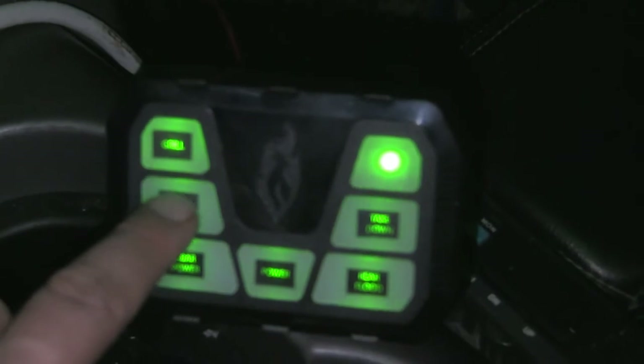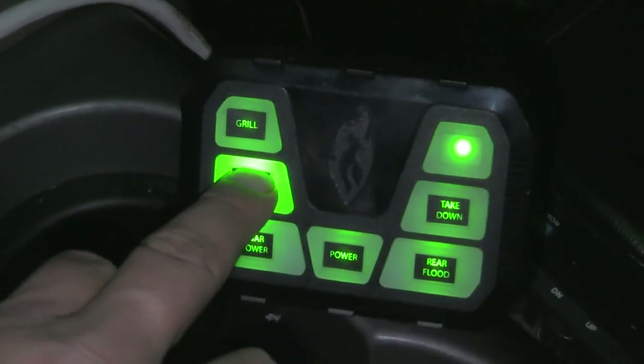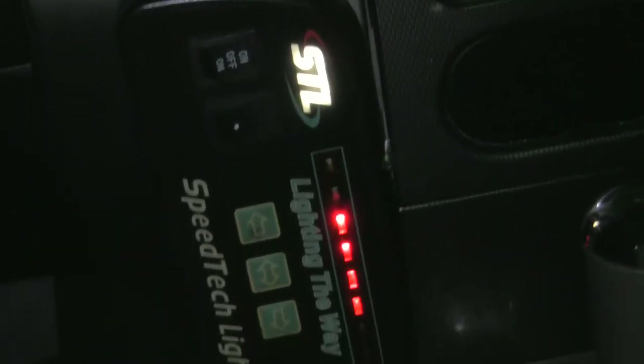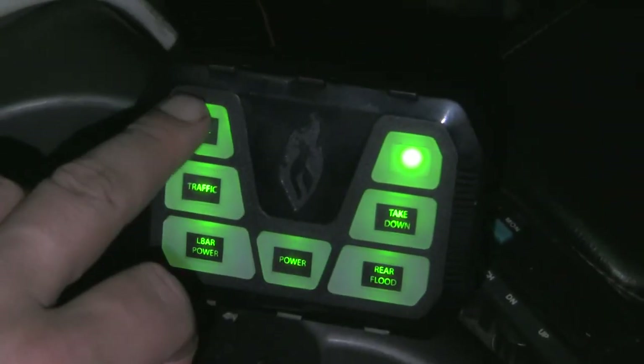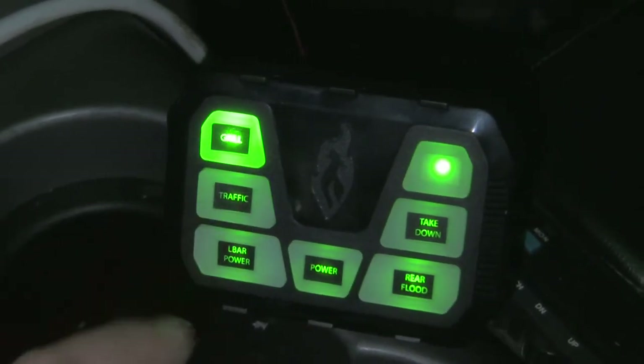The one above it right here is for my traffic stick in the back window — it turns the main on for that. And this one here is for my grill lights, which you see I'm flashing off the car in front of me, which is really cool.